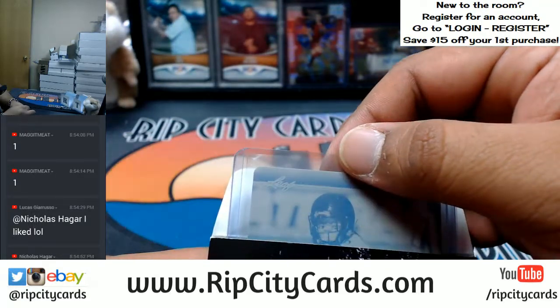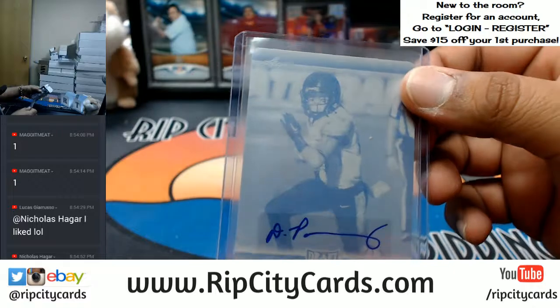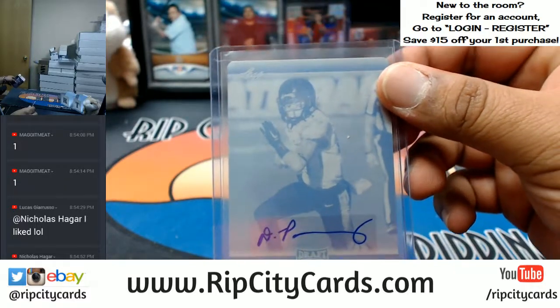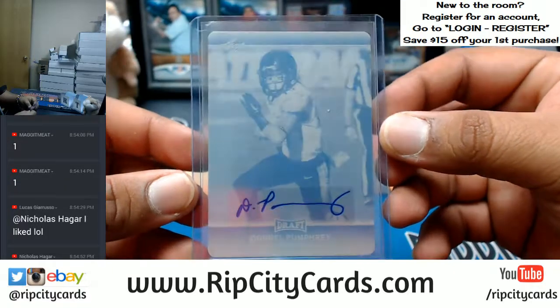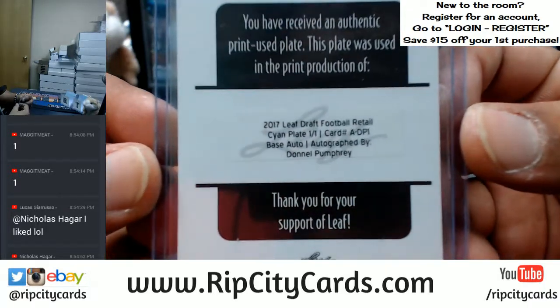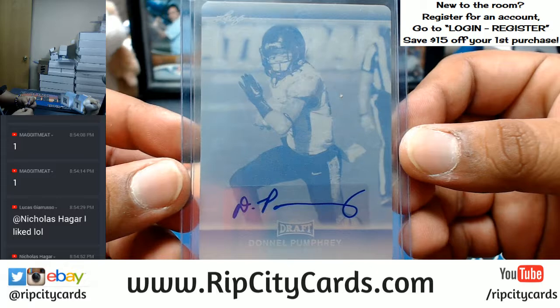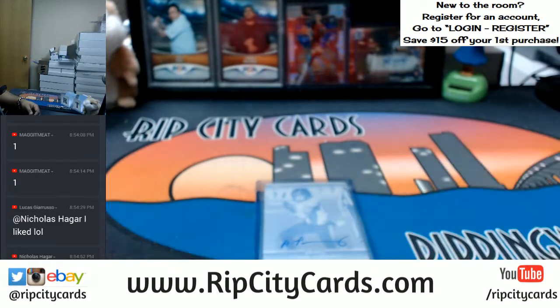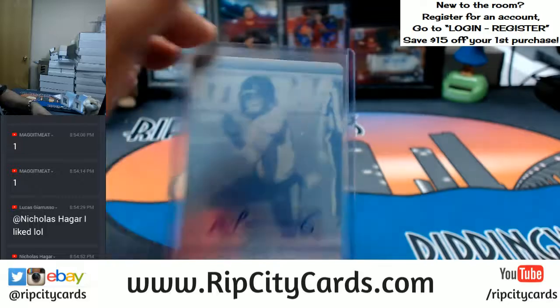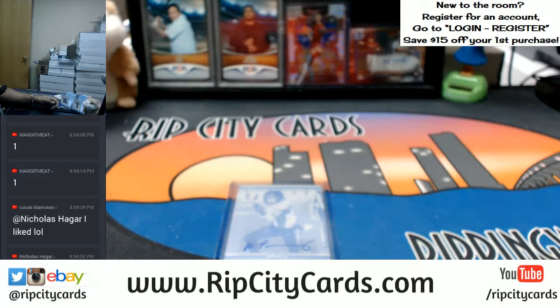We got... Donnell Pumphrey for the Eagles, with the one-on-one printing plate. Pretty sure he plays for the Eagles. Donnell Pumphrey, the cyan plate, one-on-one. That was 2017 Leaf Draft Football with the one-on-one autograph printing plate. There you go, Maggot — very nice, appreciate you. We'll get that out to you, bro.